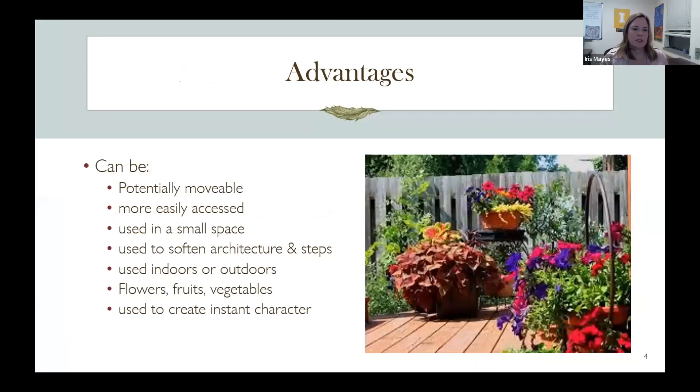One advantage of container gardening is that you can get an almost instant landscape. It takes a little while for plants to fill out, but you can really achieve three-dimensional softening of architecture with plants in pots. On movie sets they'll put a lot of things in pots to make it look like an existing landscape. At garden shows that's kind of how they do it too — some plants look a little stressed, but it's amazing how quickly people can build a landscape with containers.